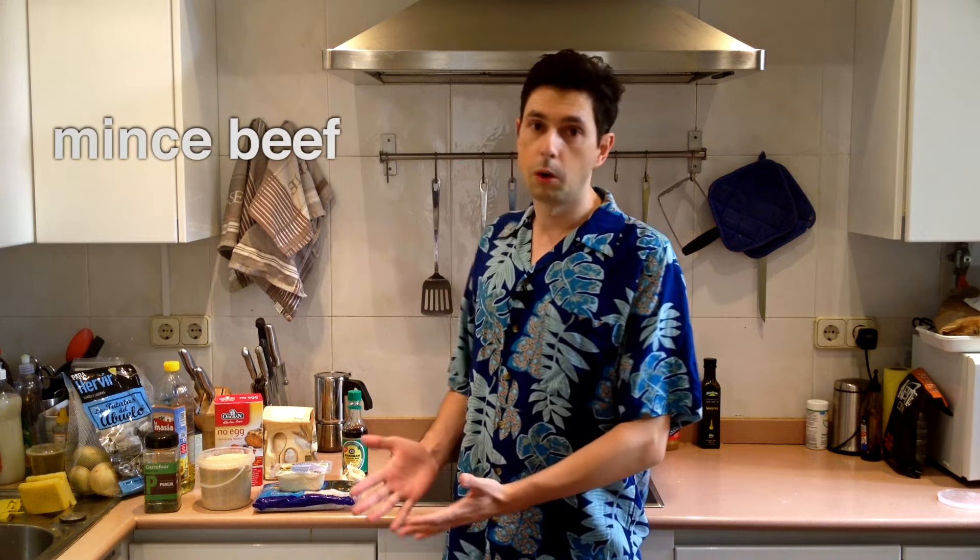Now let's look at the ingredients. Minced beef first of all. Well, we don't have minced beef, so let's see what we can substitute — either tofu or cat food. Let's go with the tofu. Next up, breadcrumbs — yes, we actually have them. Good job.